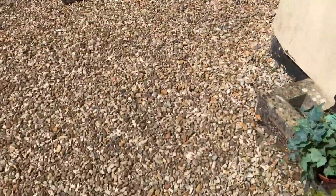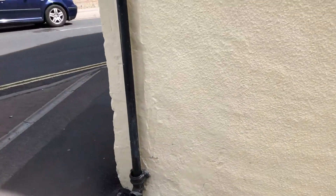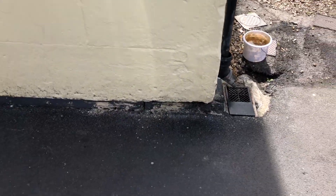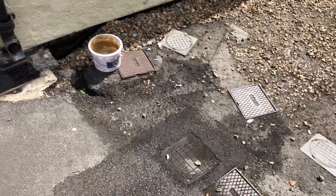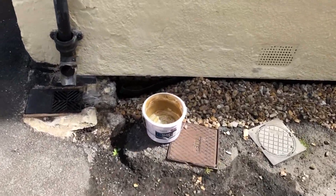Why there's a damp problem — it's all been damp proofed and tanked and God knows what else, at an expense. You can see you've got a modern render on the outside of here on the old flint wall. You can see there's modern paint here. You can also see there's a bit of drainage issue — it's a little bit damp here, and I'm just showing how the water is running down.